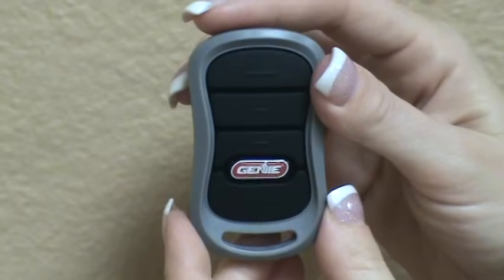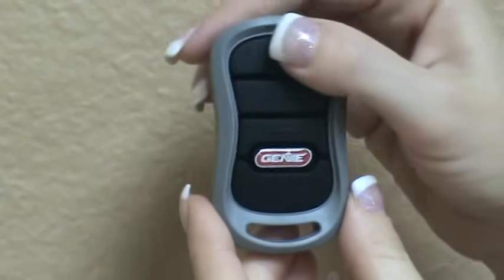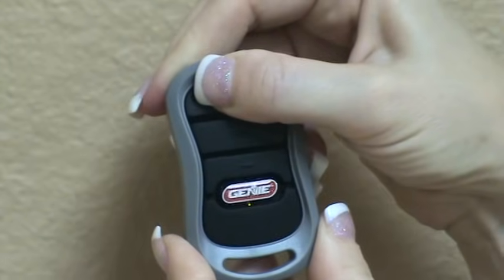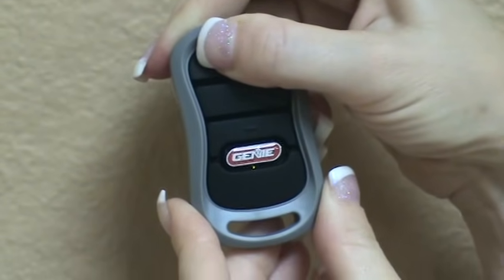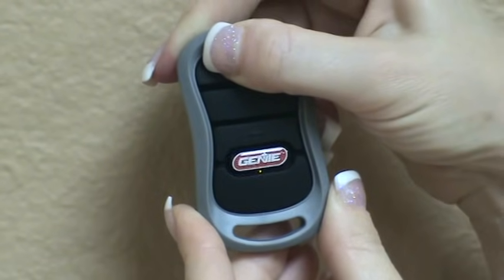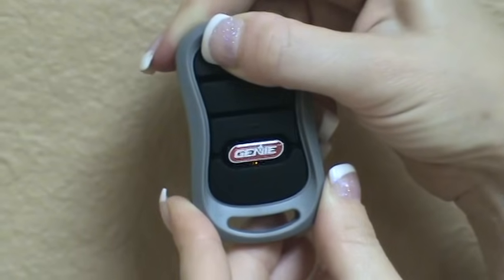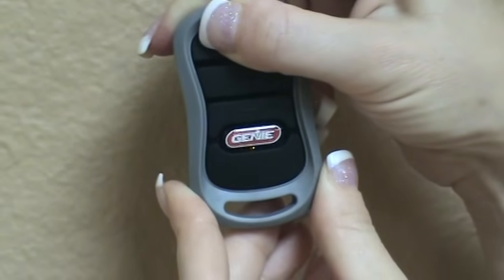This is how you do it. Select the button on the remote that you wish to use and push and hold it down for 10 seconds. As you are holding it down, you will see the green LED under the Genie logo light up. Continue to hold it down until the red LED next to it lights up, then release the button.